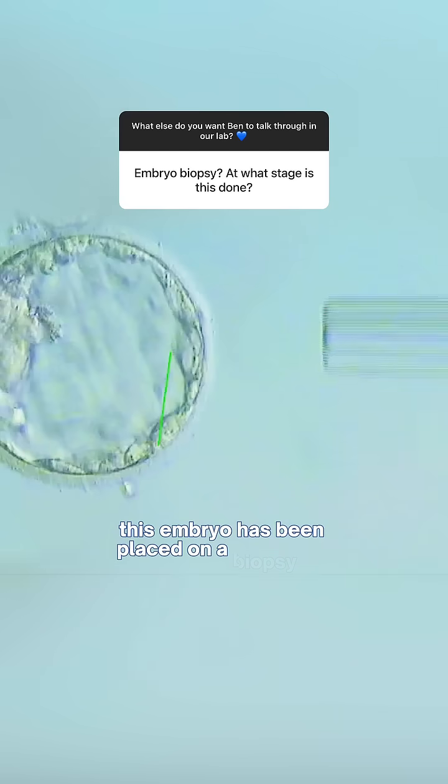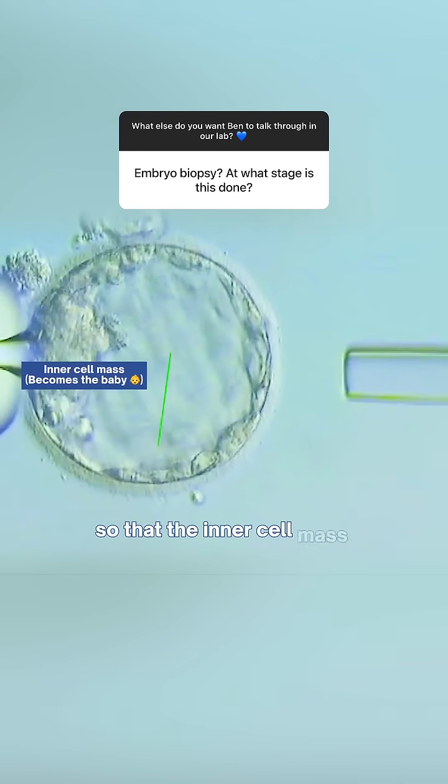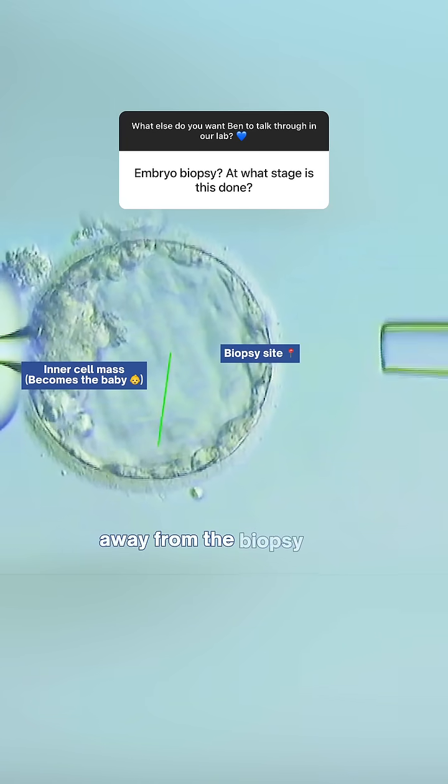As you can see, this embryo has been placed on a biopsy rig. It will be orientated so that the inner cell mass is at the farthest point away from the biopsy site.